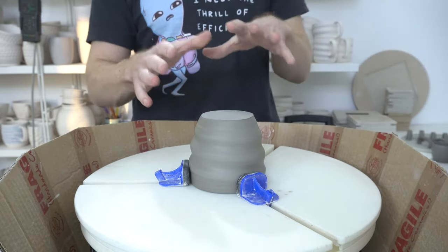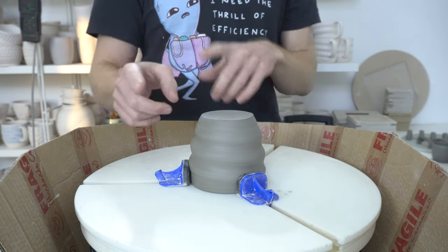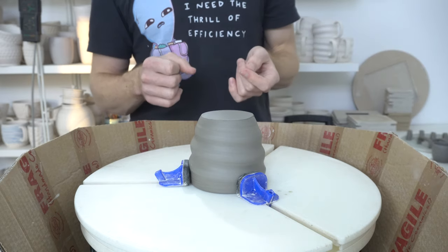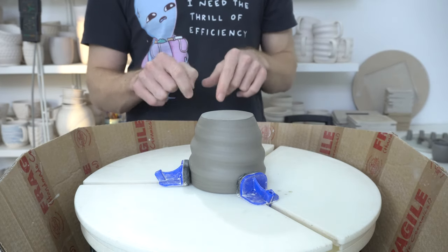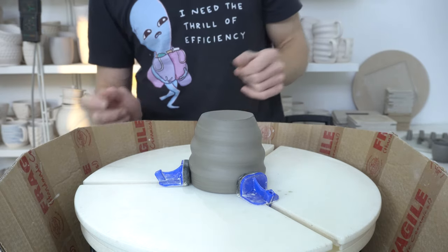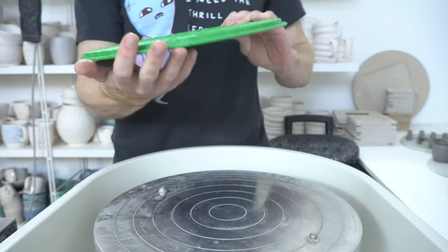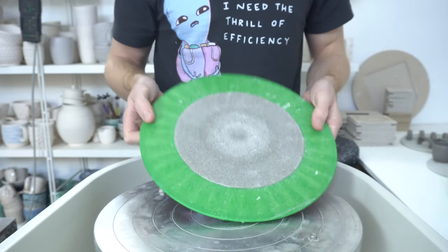With a groggy clay it won't stay smooth, so this stage might only be worth doing for a few seconds anyway. You'll compress most of it smooth, but if you've got a groggy clay you have to do the next stage — which is after the glaze firing. That's how you can also get it smooth from there.